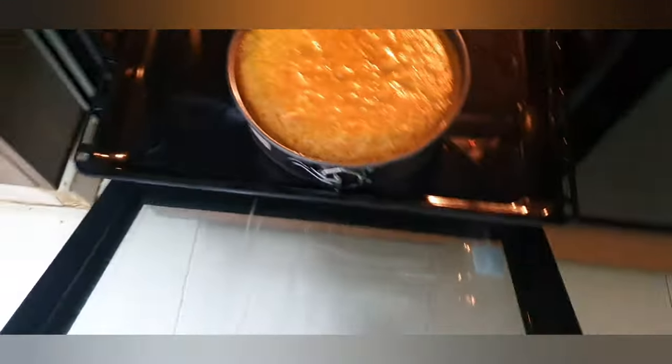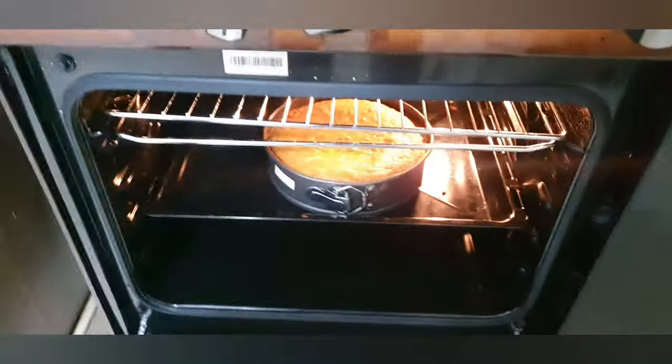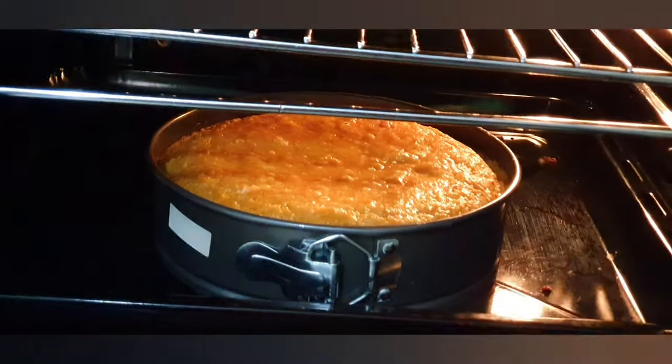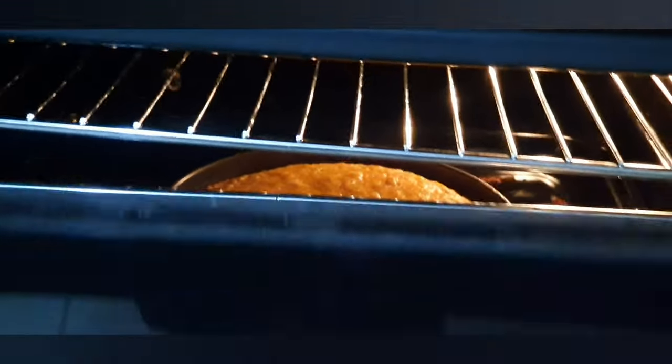So the cake is not done yet — I'm going to return it. What you want to see is: once you put your toothpick in, it comes out clean — that's how you know your cake is made. As you can see, the cake is rising nicely. So let's give it more time; it's been about 20 minutes now.